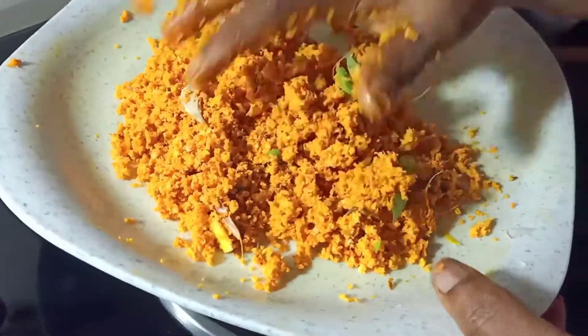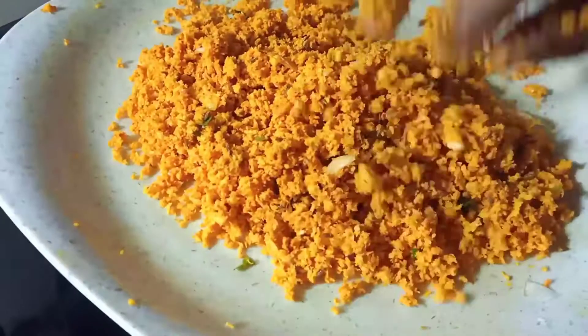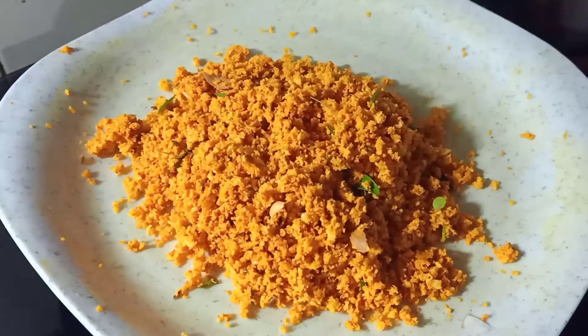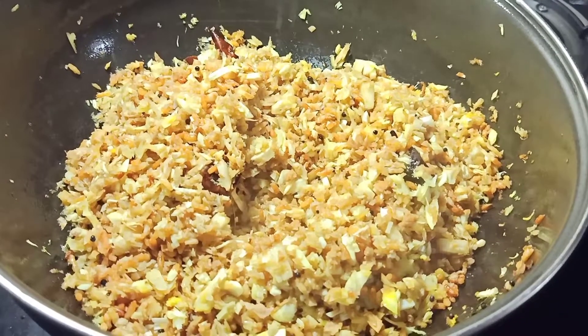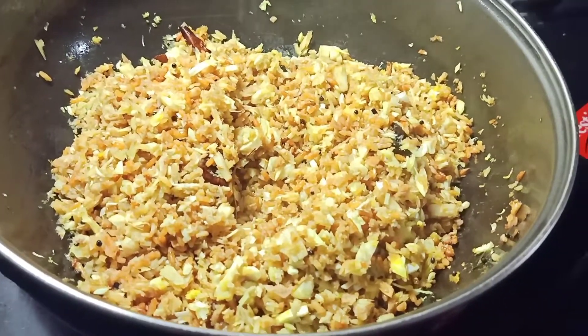It is a good one. Yes, it is. Do you have it? Yes, we have it. We have a good one. We will eat it.